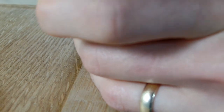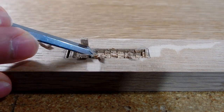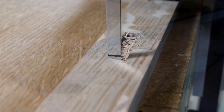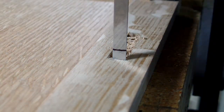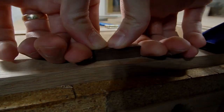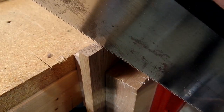Rob helped me a lot with this project in particular. He has a whole series where he basically builds the same cabinet — a little larger and without the shelves or drawer — but walks through the same principles of building a frame, building a frame and panel door, and installing hinges. A huge shout out and thanks to Rob for helping me make this cabinet. With the stressful job of getting the hinges installed, the door planed to fit, and the door pull installed, I could move on to finishing the drawer.